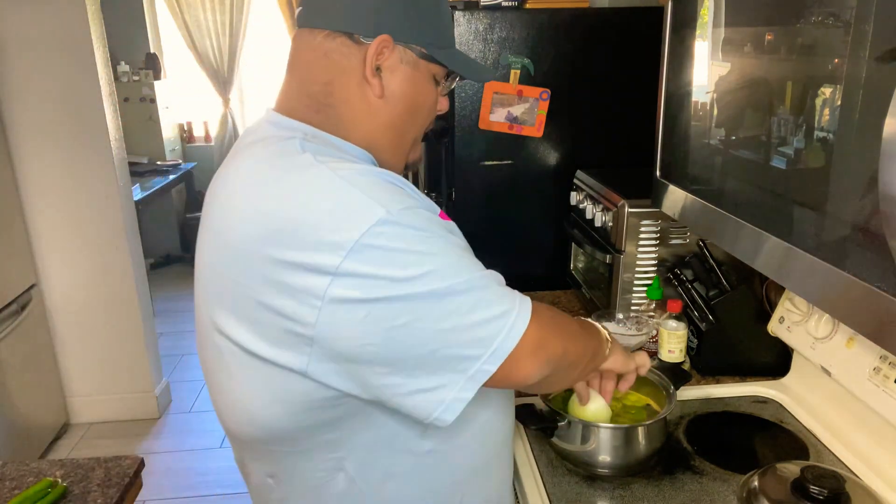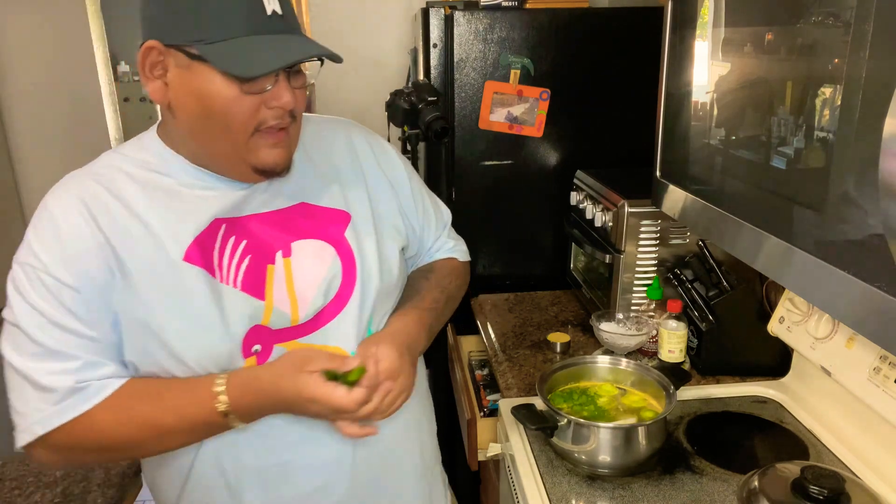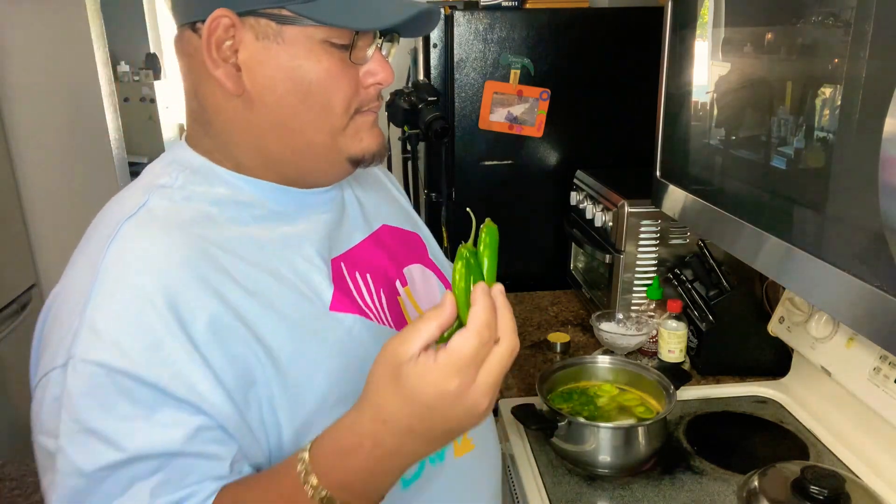I have half the onion with the outer layer removed, popping it inside. We're also gonna want the two garlic cloves in there. And if you want that extra oomph — you want to really put your foot in it — you can roast off the serranos as well. I personally am boiling them with the tomatillos and cilantro.